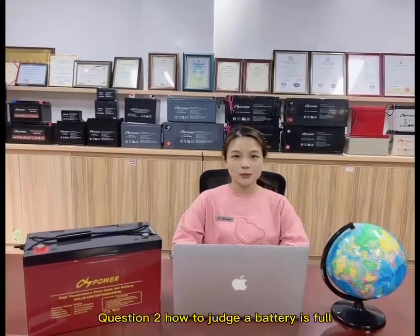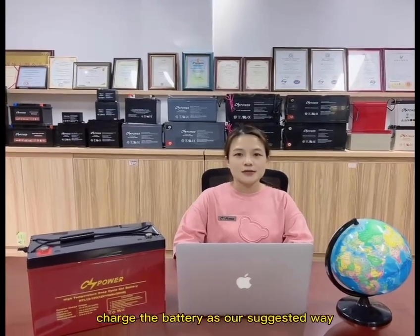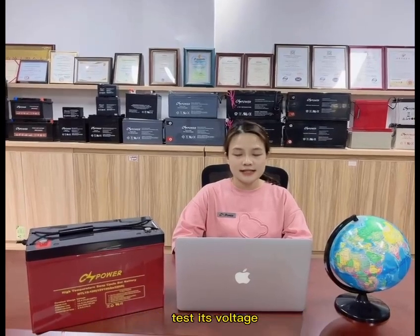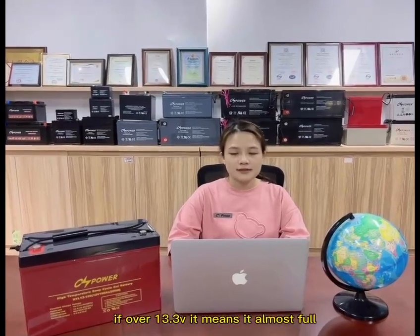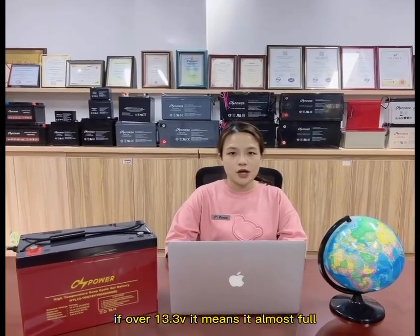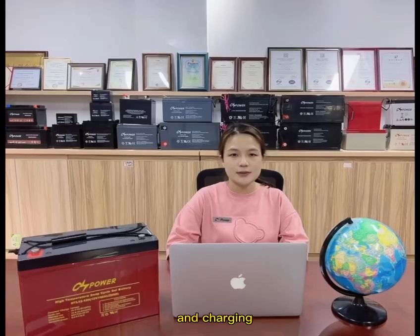Question 2: How to charge the battery till it's full? How to check the battery by voltage? If over 13.3 voltage, it means it will be 24.7Ah — that is, the battery is being used and charged.